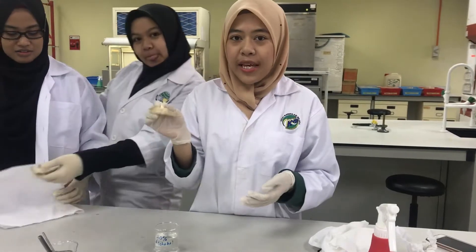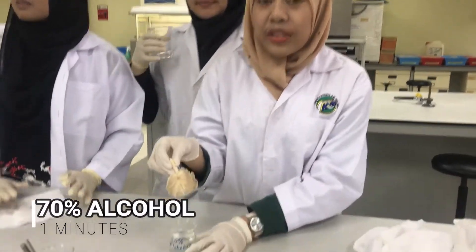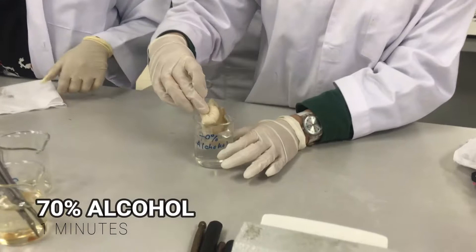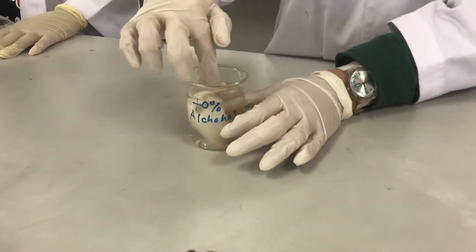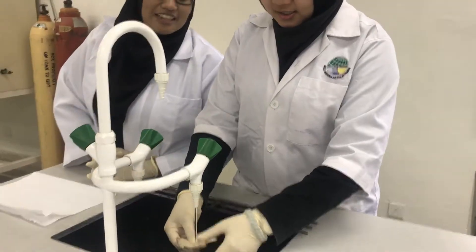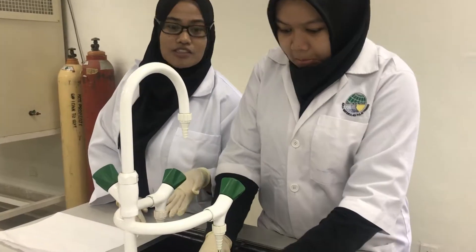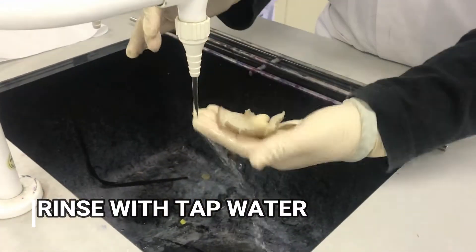For the next step, we are going to put the mushroom to the side of the table for one minute. For the first step of this experiment, we will rinse the grey oyster mushroom with tap water and we will blot it dry.